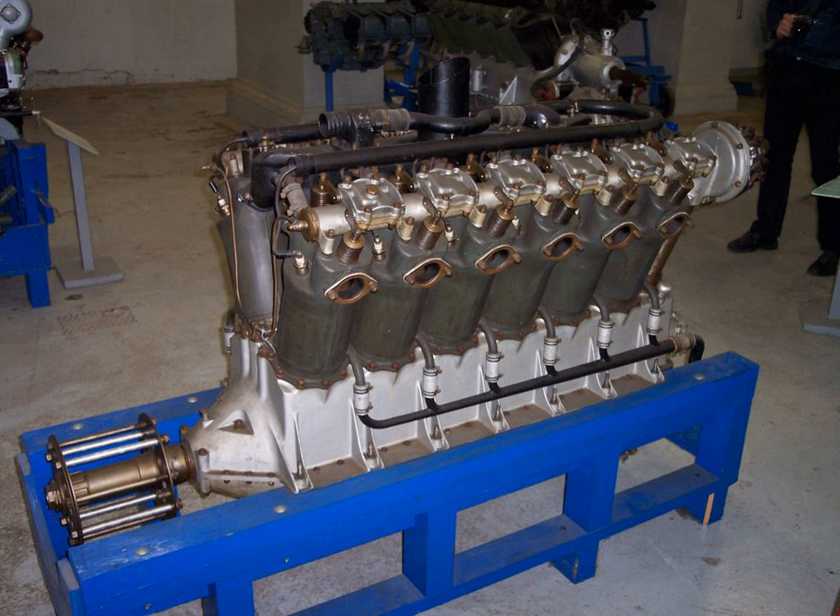As early as 1917, the Liberty showed good potential for use in tanks as well as aircraft. The Anglo-American or Liberty Mark VIII tank was designed in 1917–18. The American version used an adaptation of the Liberty V12 engine of 300 hp (220 kW), designed to use cast iron cylinders rather than drawn steel ones. 100 tanks were manufactured at the Rock Island Arsenal in 1919–20, too late for World War I. They were eventually sold to Canada for training in 1940, except for two that have been preserved.